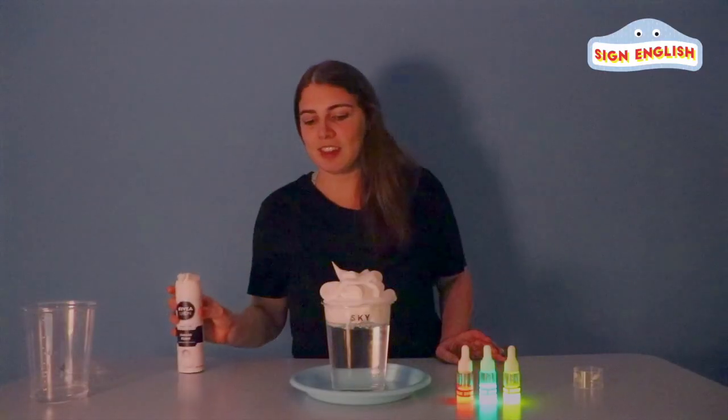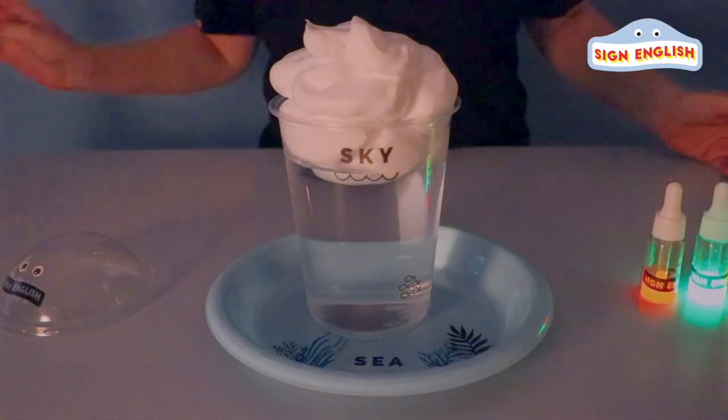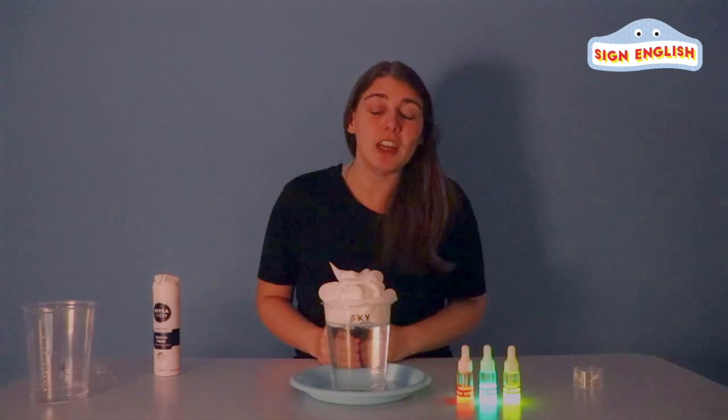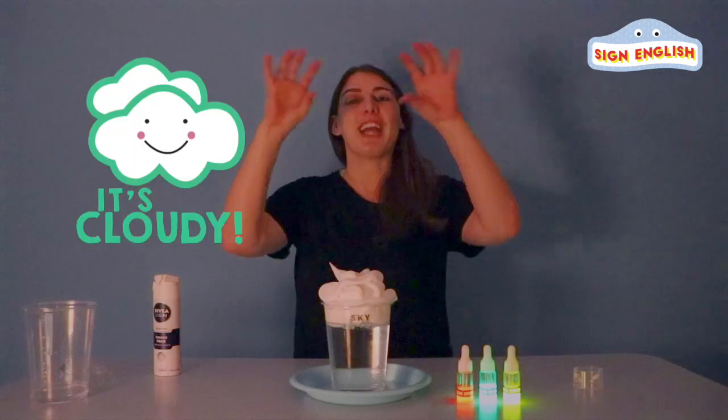All right. So, everyone, can you see the sun? Where's the sun? Oh, that's right, it's hiding behind the clouds. So, how's the weather now? It's cloudy.